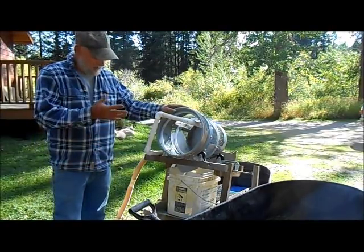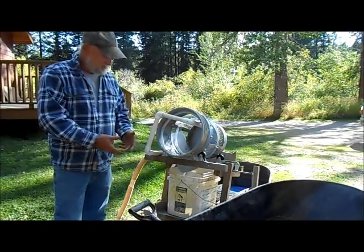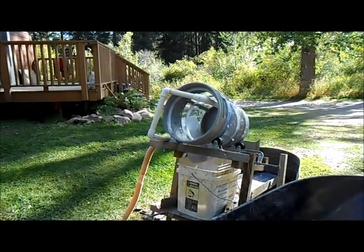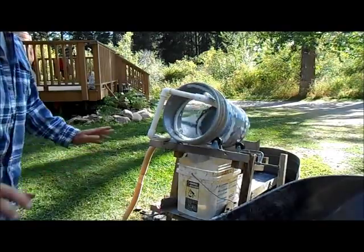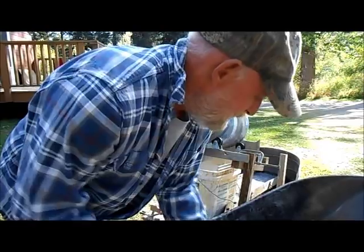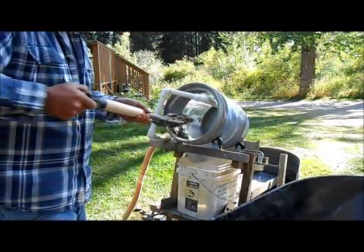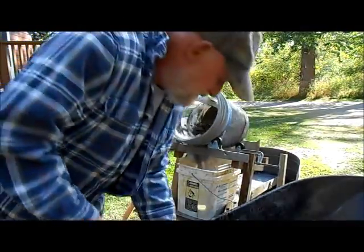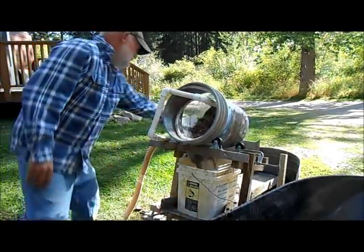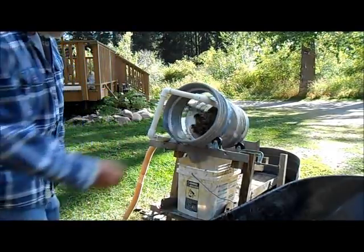I could take this out right now and field test it in the woods if I wanted to. So let's get this thing fired up and see how she works. We are up and running. I've got a wheelbarrow full of material, and I always pre-soak my material anyway. So here we go — put the material in, give it a little more.